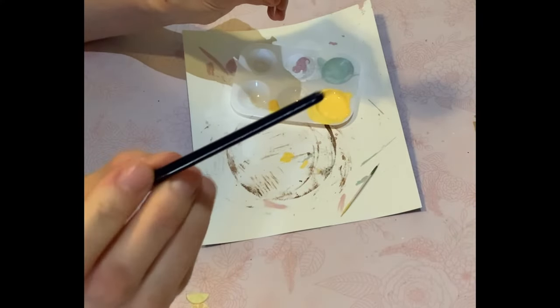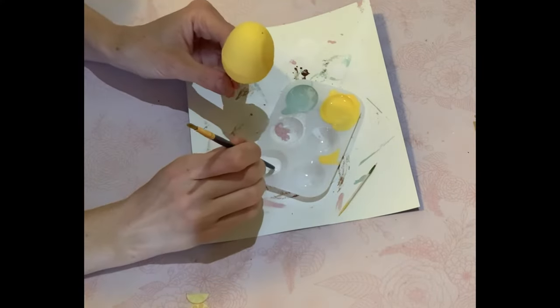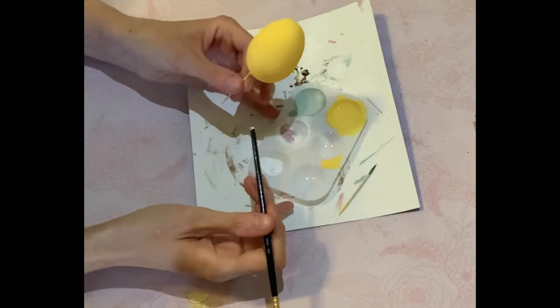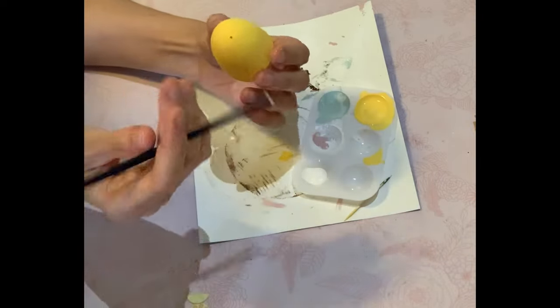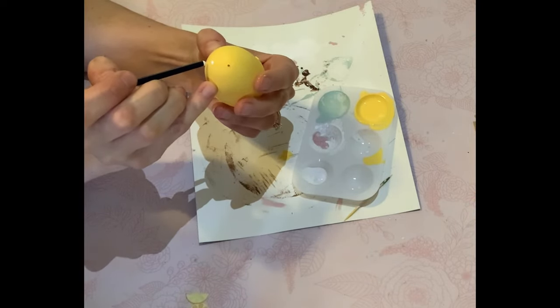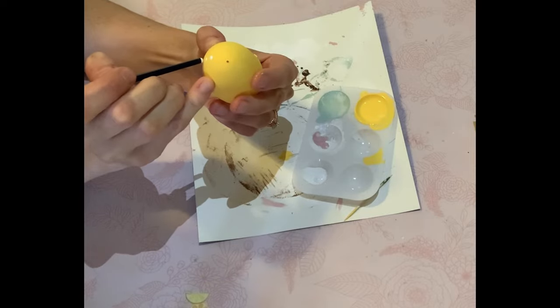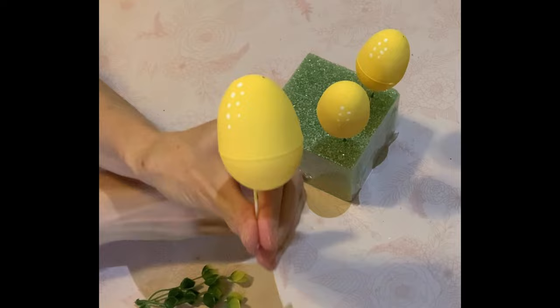Now what I want to do is make those little white marks that you see on all the cartoon lemons to make it look like they're shiny. I'm just using the end of my paintbrush and I'm going to add small little white dots — five total. They look so cute so far.